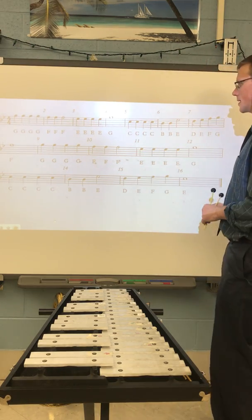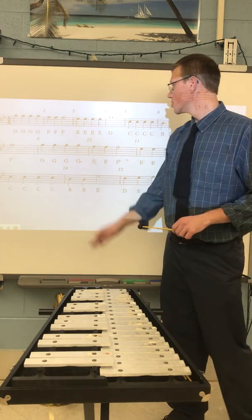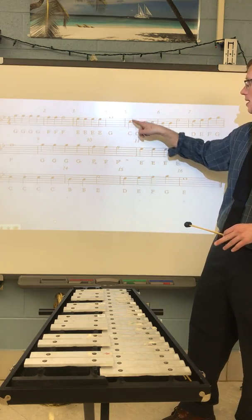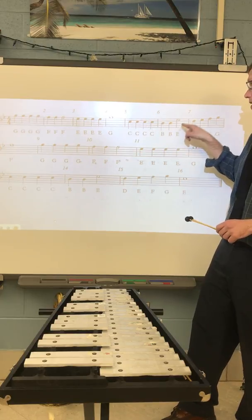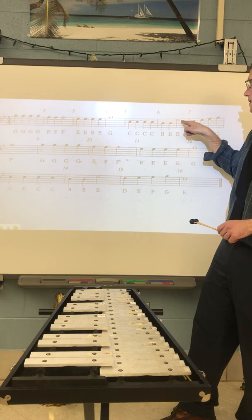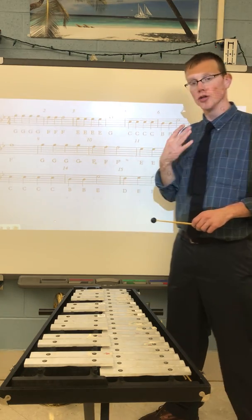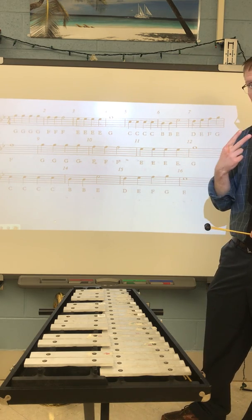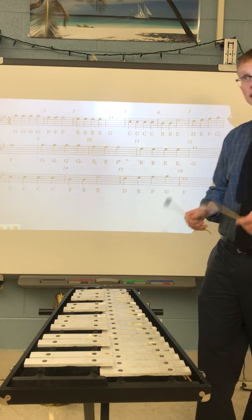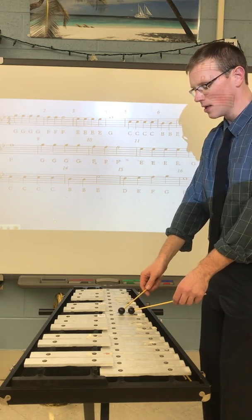Let's continue and try measure five and measure six. Measure five starts on C's: C, C, C, C, B, B, E. This E right here is just like that F — it's a half note. Don't add four notes to this measure; there are only three because two are quarter notes and one's a half note. Let's try measure five and measure six — one, two, ready, go.